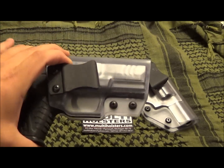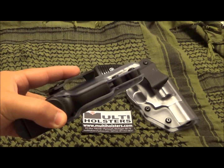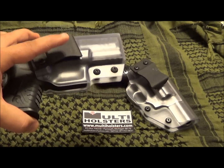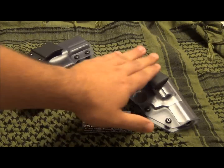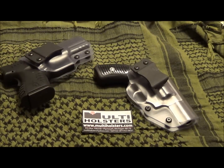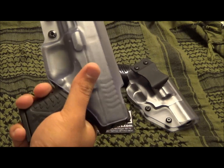Anyone who saw Armory Channel's video saying some of these clips are too far away from the holster — these seem to stay pretty close. They also have a body shield to keep away moisture.